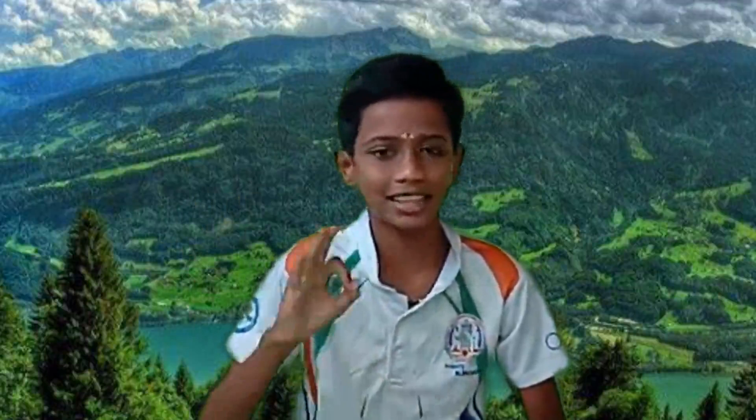Hi, good day. I am Jishnu. In this video, I would like to share a meditation technique called Chandrasakti Asana.